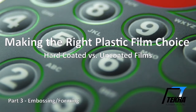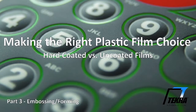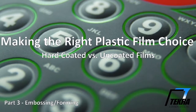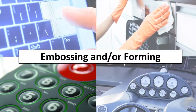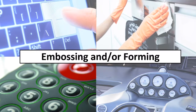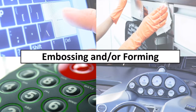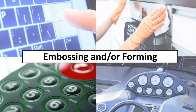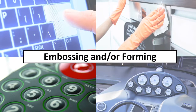When assisting customers with a film selection for their applications, one of the most commonly asked questions is: when should I use a hard-coated film versus an uncoated film? The third part of our four-part series will cover embossing and forming — the third of four main application characteristics to consider in determining if a hard-coated film is needed.